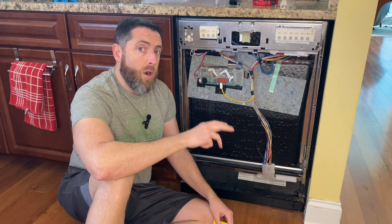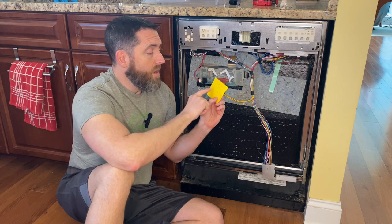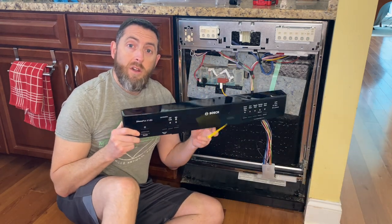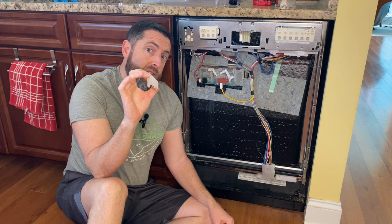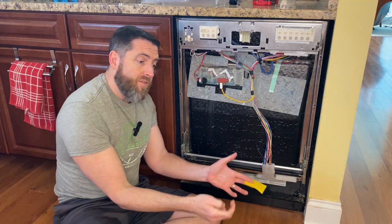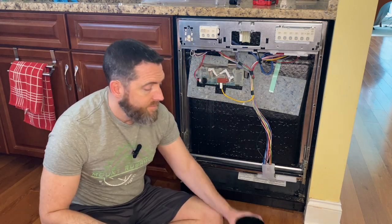I wanted to look up the parts on Bosch's website and it was really easy. I typed in the model number - I'll put it in the link below but it is SHE55M16UC - and found that this part is part number 107. I also had to find out what these other pieces were: they're spacers. They're not on the parts list but a quick Google search revealed they go down here, I think to hold the face on and keep it a bit more firm. So the next step is to put the spacers on and then put the faceplate back on.